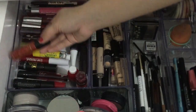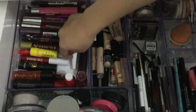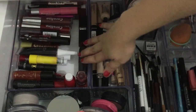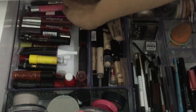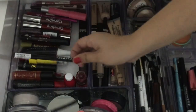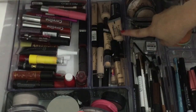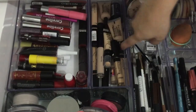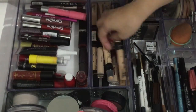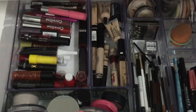Skin Sheen, yung Peripera, Ever Belena — ayun yung mga lipstick. At meron din akong lip liners like Vice, tapos Niche Dot.